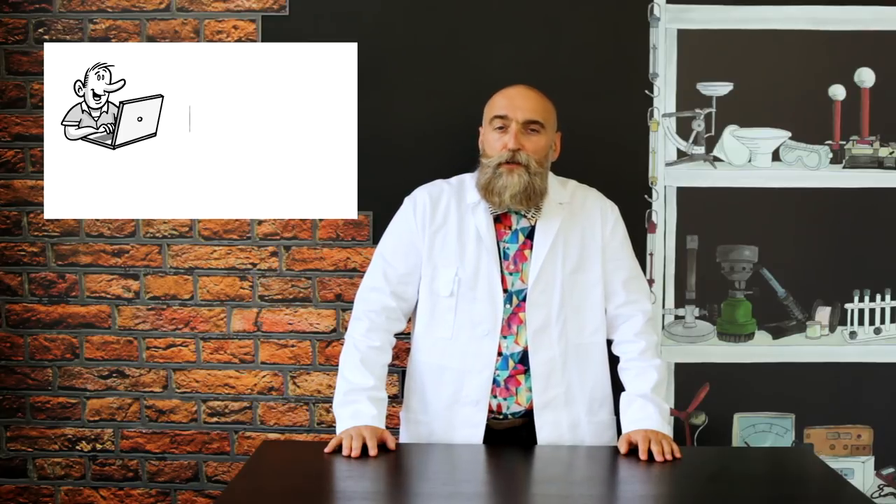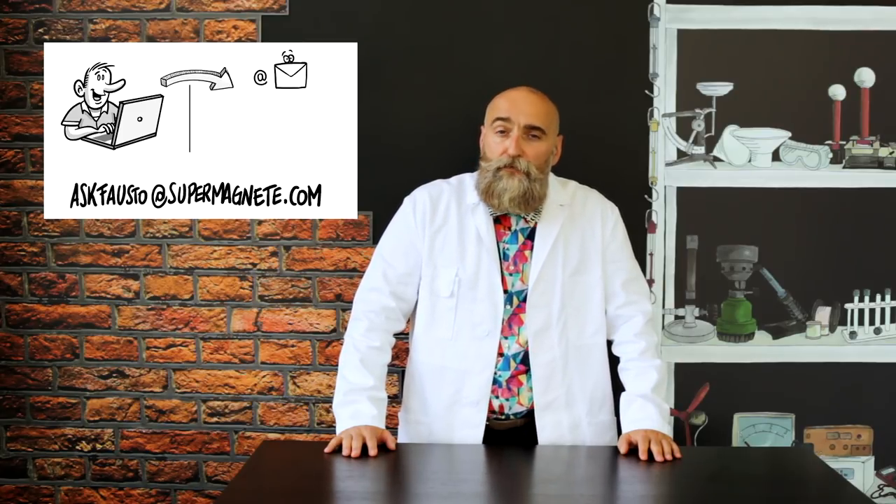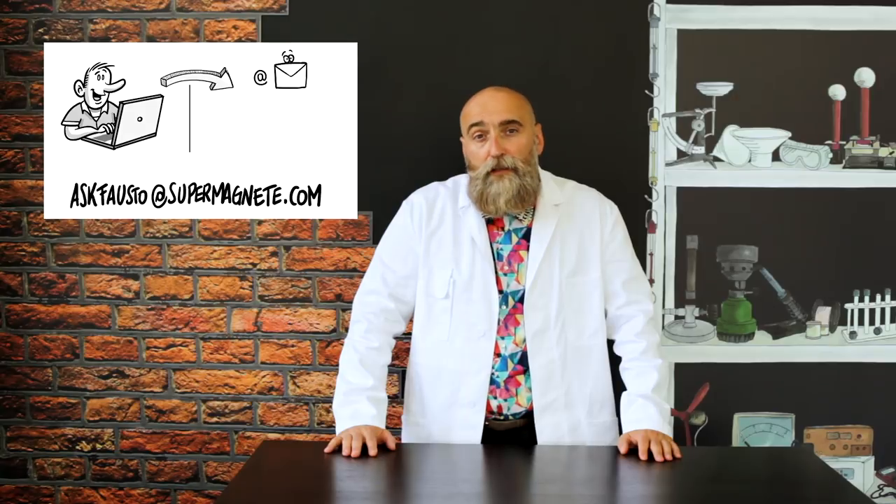Our next episode will be about magnetic north and south pole. Don't miss it! Once again, thank you for watching and don't forget to send your questions to askfausto at supermagnete.com. Take care and see you next time!